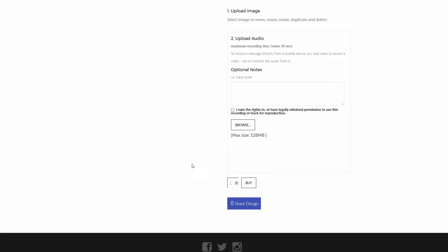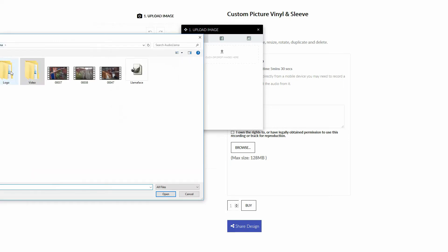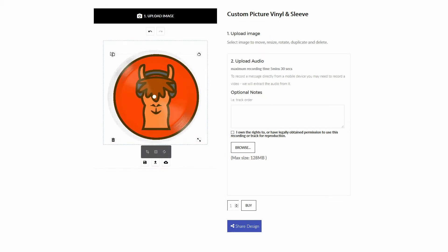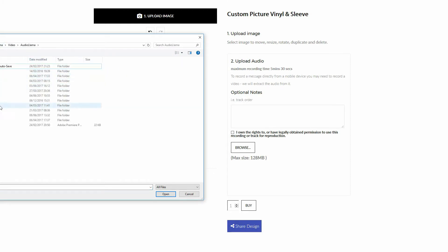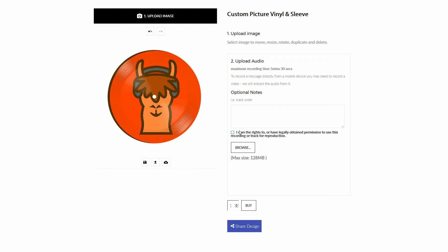It's also a really simple procedure for you: you go on their website, click create, and put on the image you want. It could be a wedding photo with vows on, or your own band's music with your own album cover — even if you're not pressing in bulk, it could be a sweet memento.